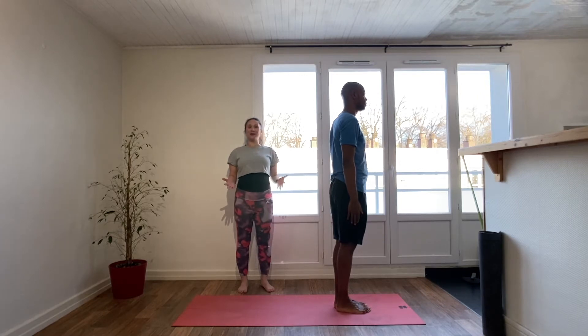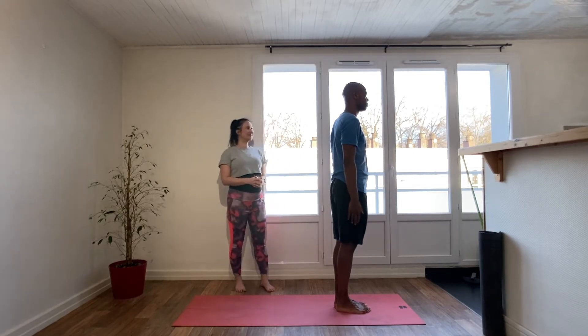If you practice Sun Salutation A and B together for about 15 minutes, you're really going to find you're getting a full body workout — raising the heart rate and energizing yourself for the day. So let's get started with Sun Salutation B. I'm going to go through each pose in detail with Mikhail and then we'll do it once through at speed.